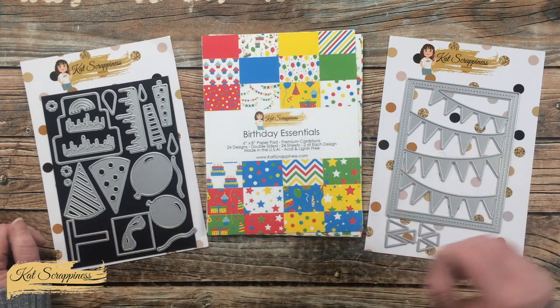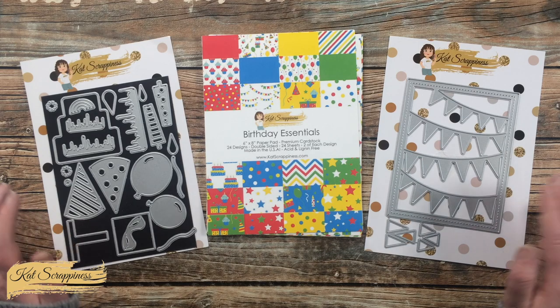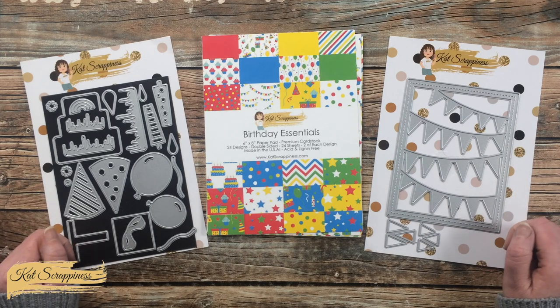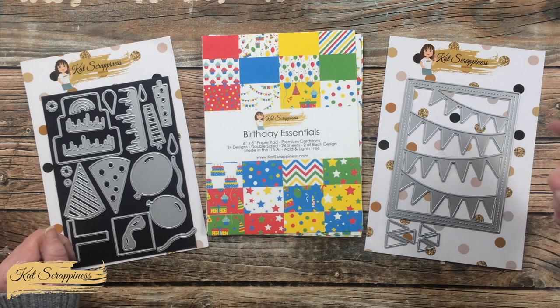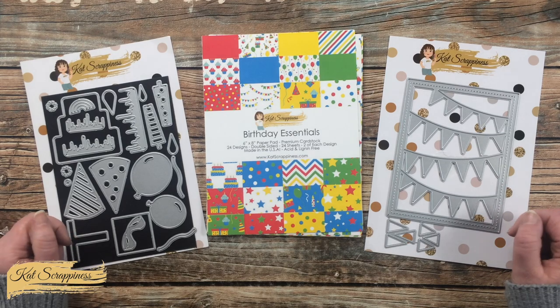I will be creating three cards here on camera. Once I start with the process I will tell you about other products and tools I bring in, but if I ever leave you with any questions you can leave those in the comment section below and I'll get back to you just as soon as I can. Let's get crafty!